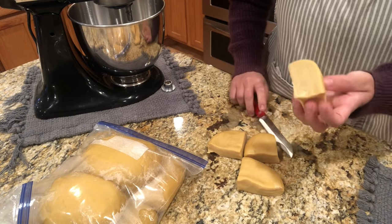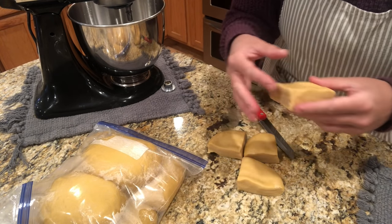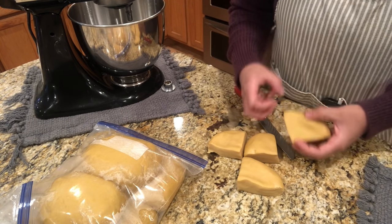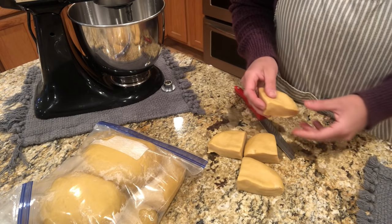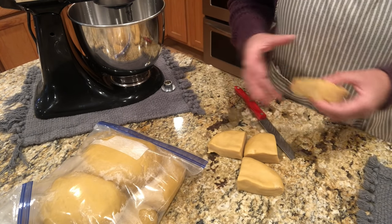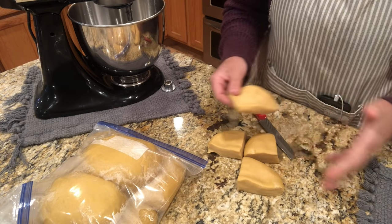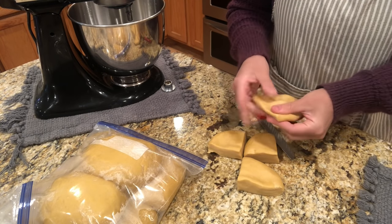There are two reasons why you want to let your pasta rest. One is you want the flour to hydrate — you want it nice and soft and supple. You also want the gluten to relax. When you're kneading pasta dough you're building up gluten, and if you try to roll it out right away the pasta would keep springing back and wouldn't hold its shape. By letting it rest, those gluten proteins relax and the pasta will hold its shape a lot better.